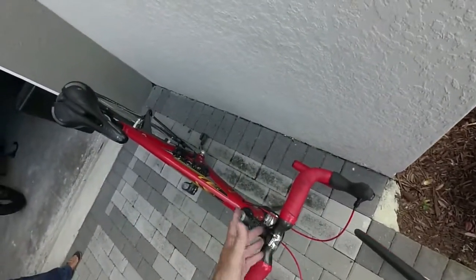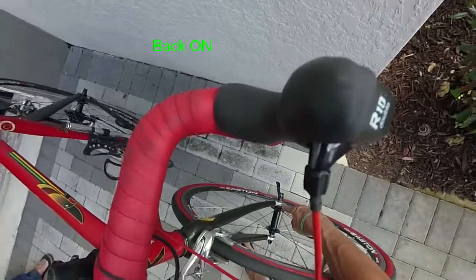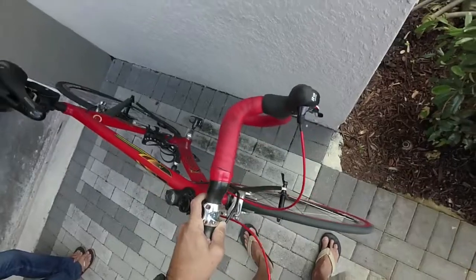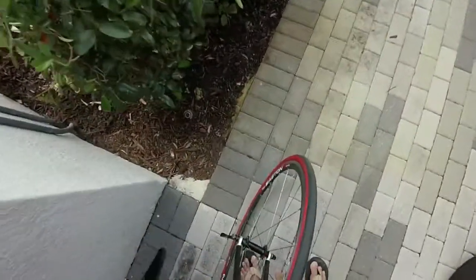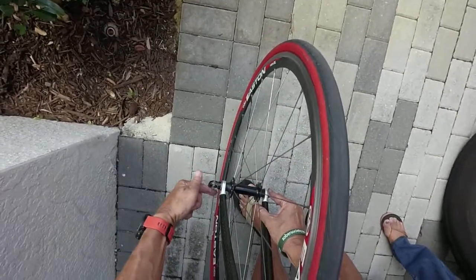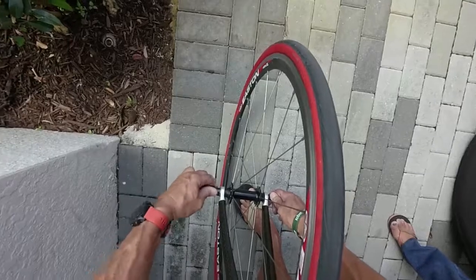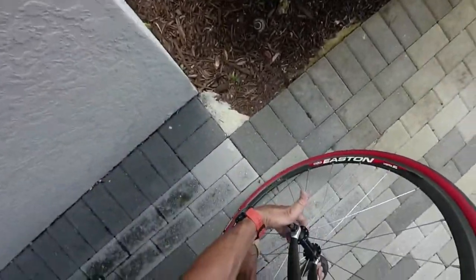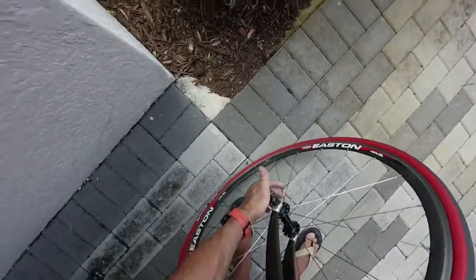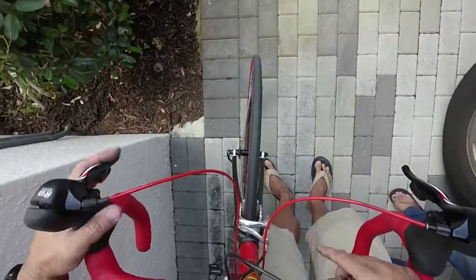To put the front wheel back on, I line up the skewer on the dropouts, press slightly and it goes right in, then bang on it. Do the same seven turns, hold the right side, set seven turns, and adjust the tension where I want it. Always position your skewer towards the back like this. Don't forget to close your brake — and we're done.